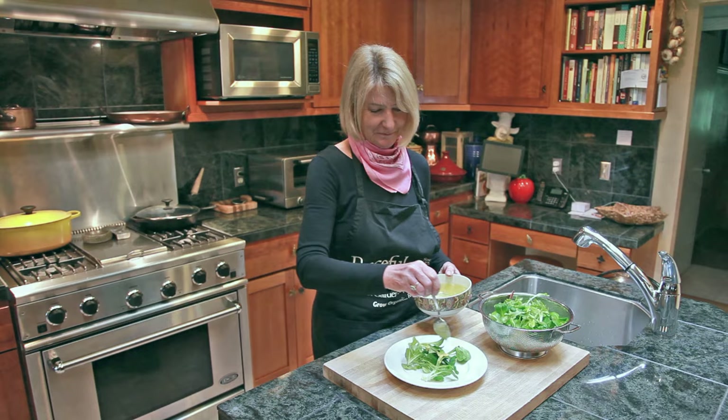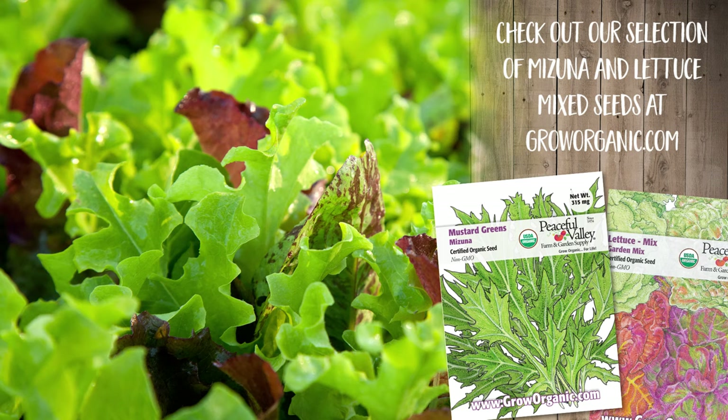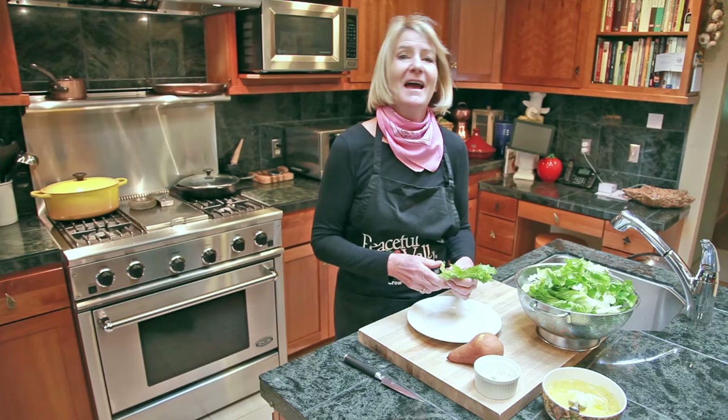Mizuna is a type of mustard that is mild and sweet, as well as adding an attractive flair to salads. It can be mixed with baby lettuces or served by itself, and it is versatile for accompanying flavors from savory roasted beets to sweet cucumbers and feta. It grows very well as a cut-and-come-again crop.